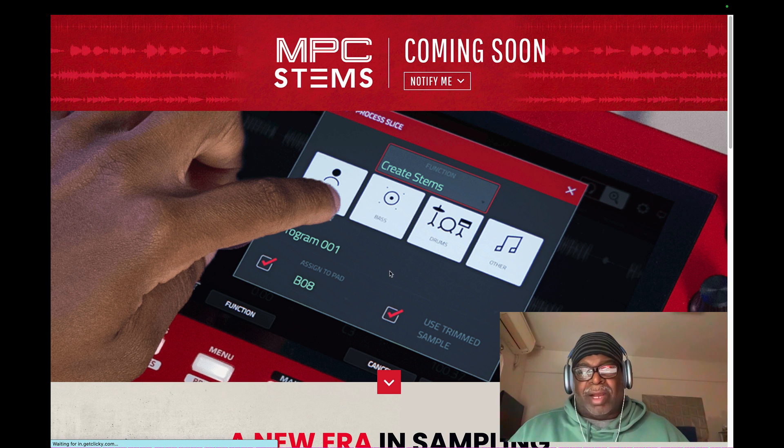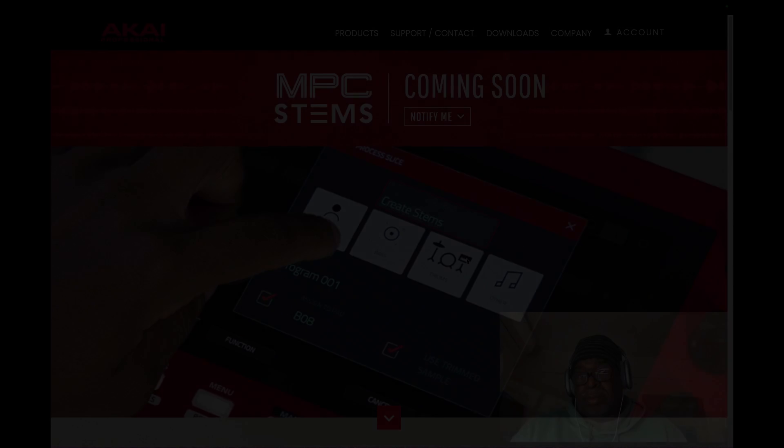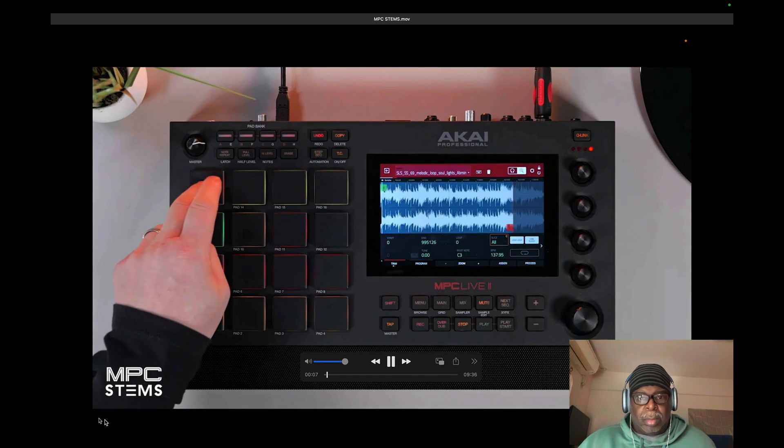This is kind of hot right now — this is all part of the sampling process. It's coming soon, going to be here sometime before the end of March. What's coming first is just the software version, and then it'll be standalone. I've got a real classic sounding sample here.